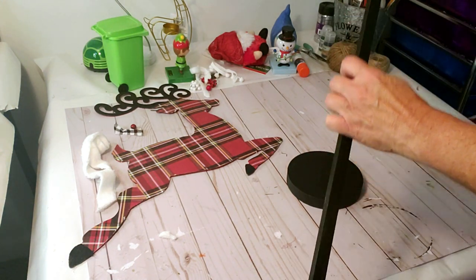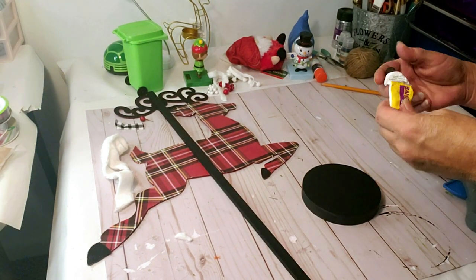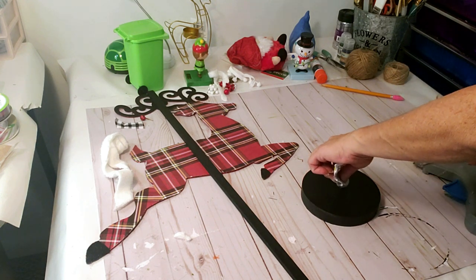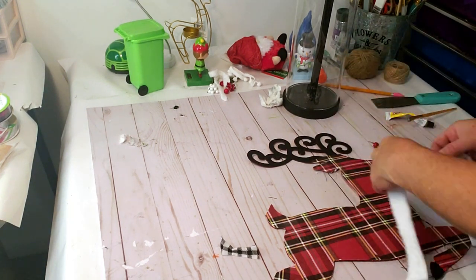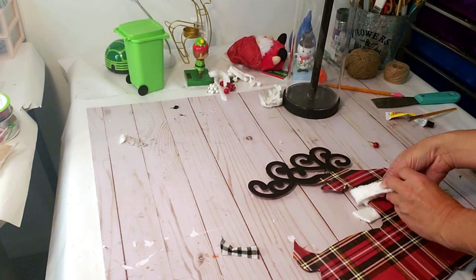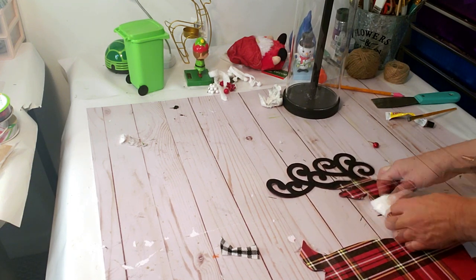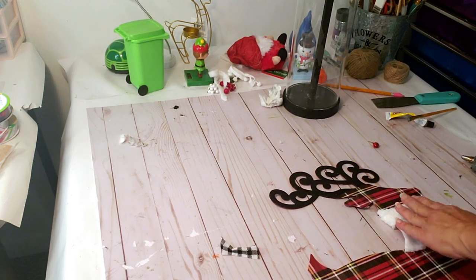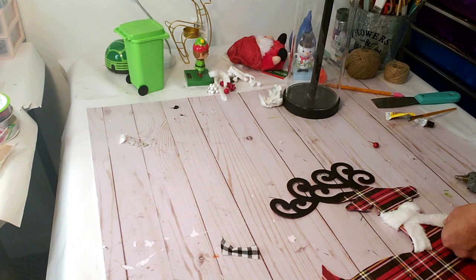Now everything's dry so I'm putting it all together — I'm taking the little wood round with some Fix-All glue and a little hot glue, then placing the glass tube over the stick onto the little round wood base. Now I'm taking some white fabric from the automotive department at Dollar Tree, cutting a little piece, and wrapping it around his neck like a little scarf with hot glue. I think the white scarf looks really cute — it breaks up the plaid and the black antler.